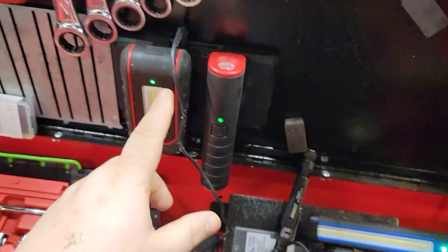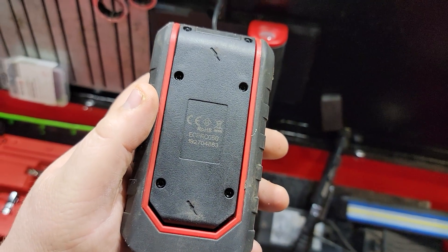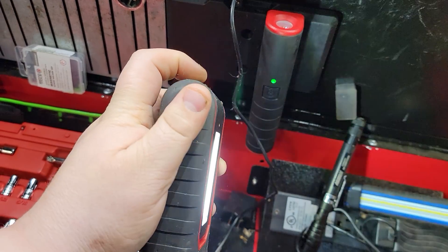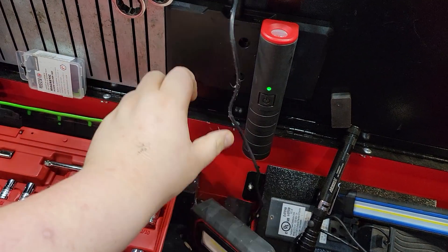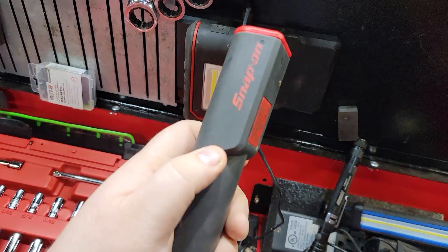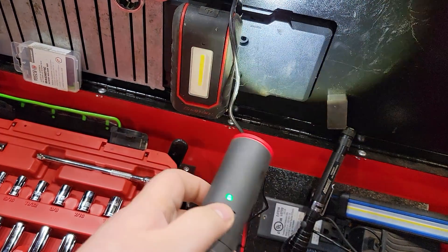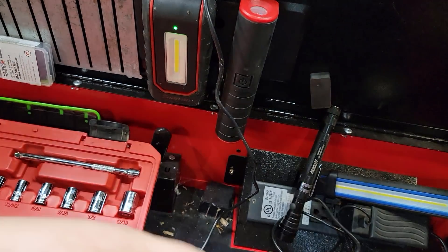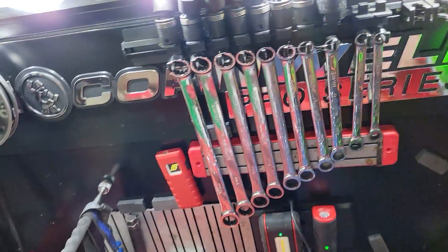These are the Snap-on wireless charging lights — absolutely amazing. You can see I use these all the time. Simple on and off light — I really like this light. It has a wireless charging pad. I don't know the part numbers on this one. It's got a focusing beam and it's really great to quickly grab and stick right back on the charger. Definitely an awesome light.